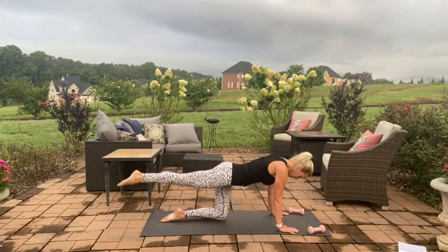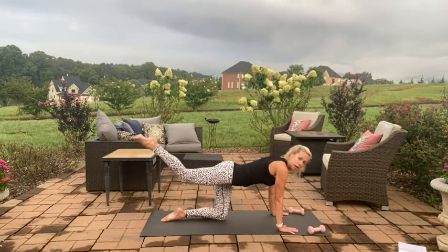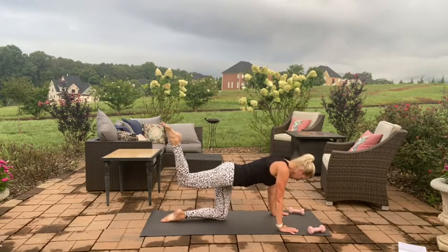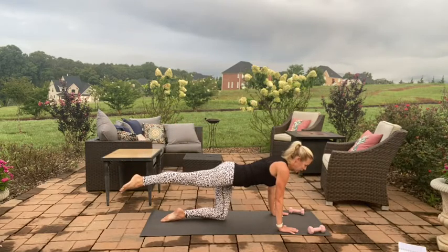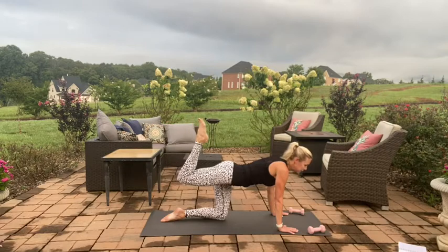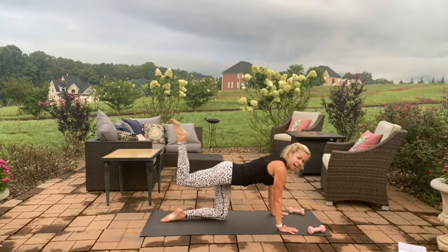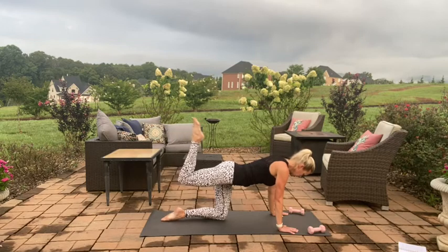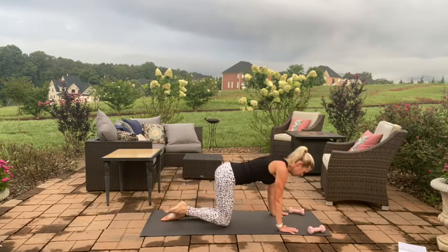Now just glute lift for eight, seven, six, five, four, three, two. Hold up on one. Bend that knee in nice and slow and extend — like you're pulling your leg through some mud. Keep those hips towards your mat, pull it in, press it long, pull it in, press it long for six, five, four, three, two, and one. Hold it long and bring it down.